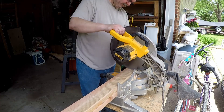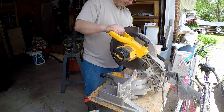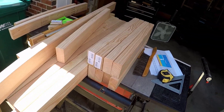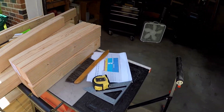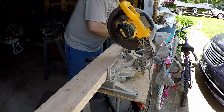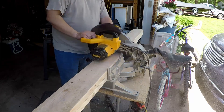I started with the bases and began by cutting all my 2x lumber to length per my cut list. Once all my pieces were cut, I went through and marked them as to what they were and what ends needed pocket holes.